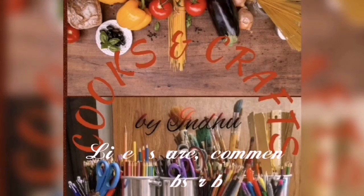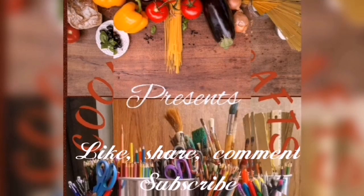Hello everyone! Welcome to Cooks & Crafts.